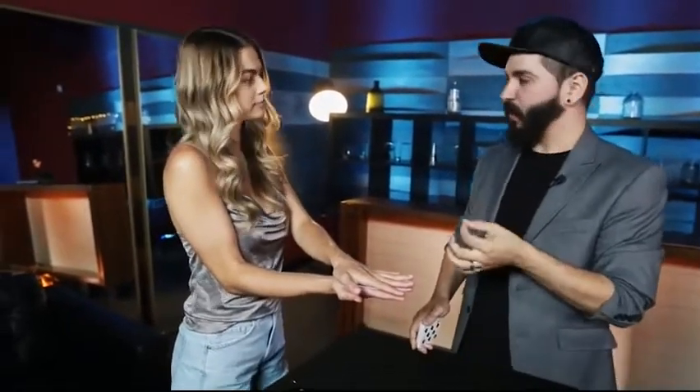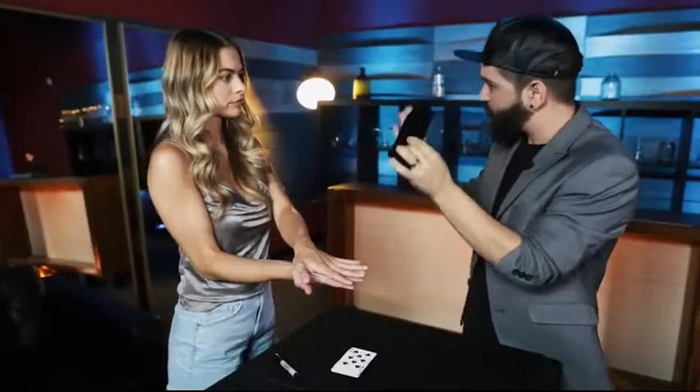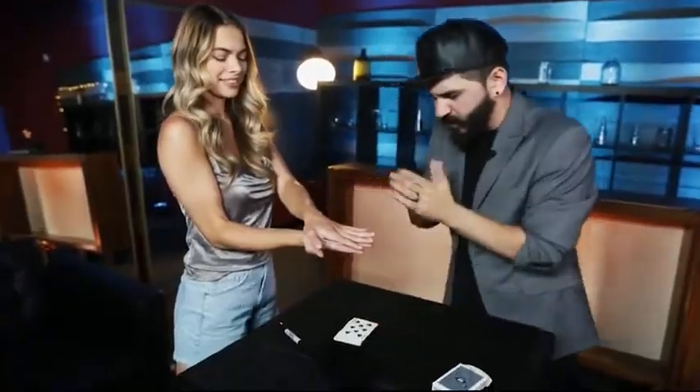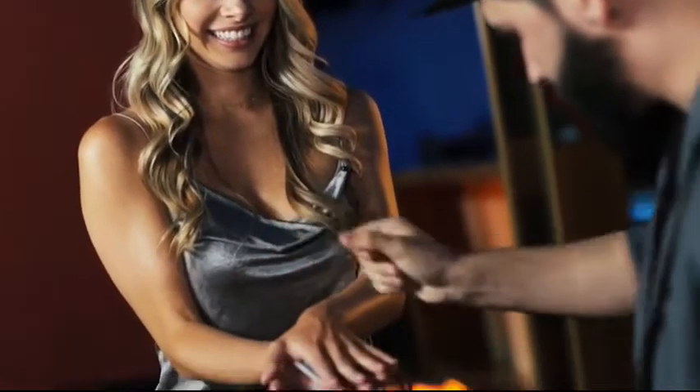Maybe if I put a little pressure on myself it might work better. I'll bet the Jack Nicholson card on this — let's go. It's like really stuck there. I already told you, you get to keep this if I can't do it. This is what's on the line for me. I know you don't believe me because you can still see it, but take a look.